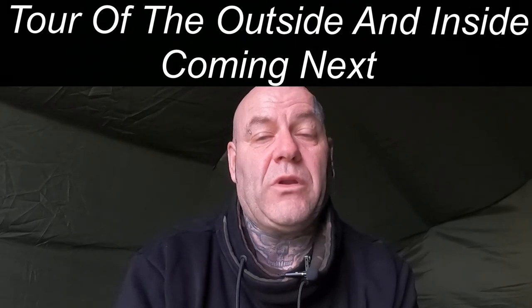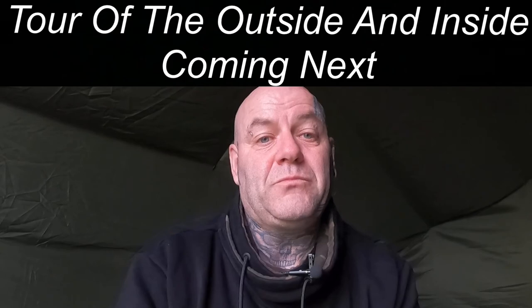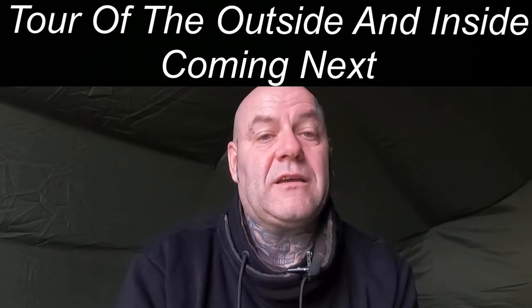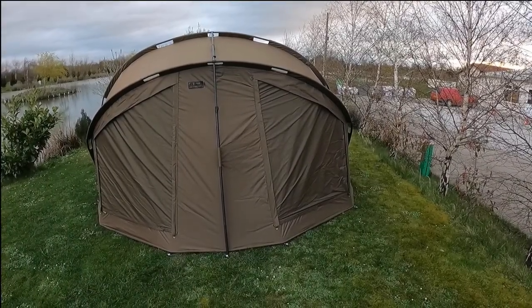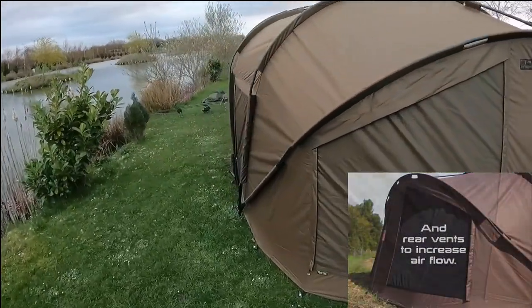One other thing worth mentioning is it can be quite dark inside, which could actually be a plus point. If you want to lay in for any reason when the sun comes up, it can be quite bright in some of the thinner bivvies, so this being dark inside is a bit of a bonus.